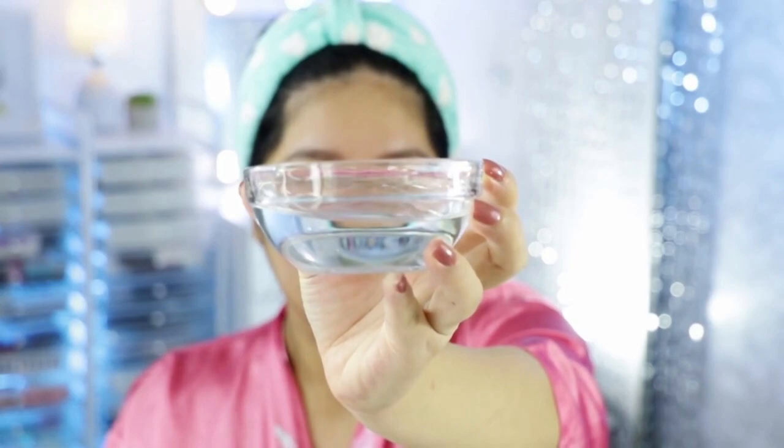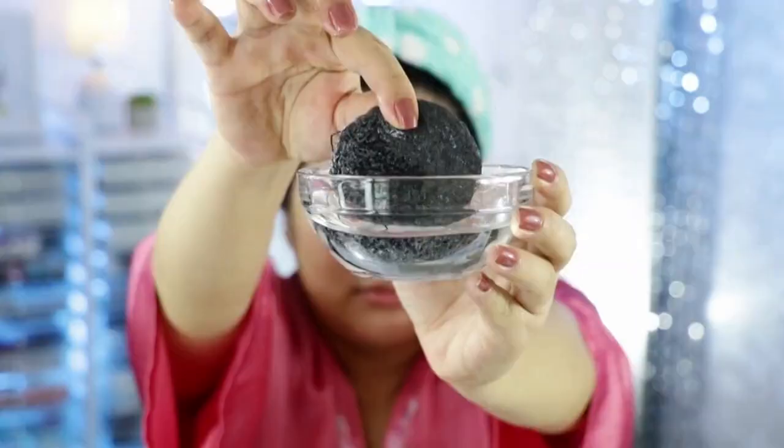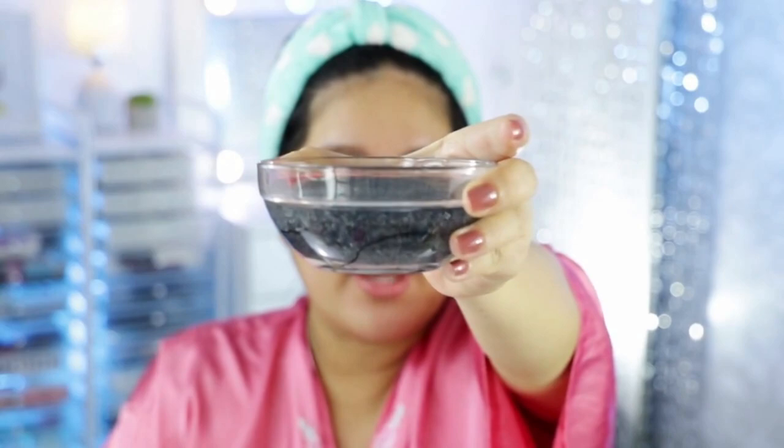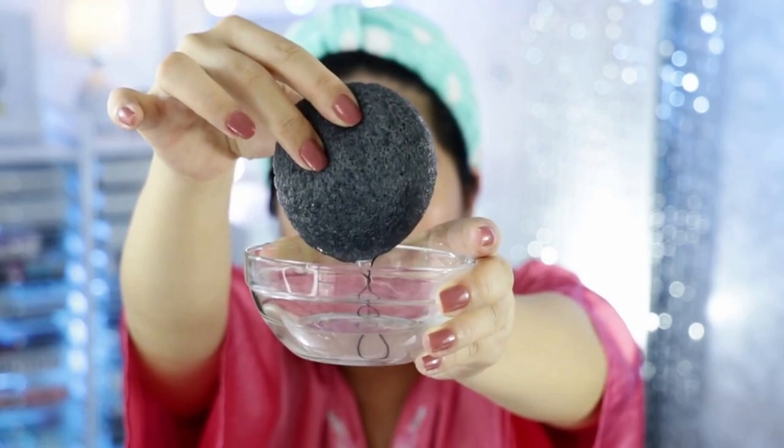So how do you use a konjac sponge? All you have to do is take a bowl of water — ideally warm water, but I just got mine directly from the faucet. Take your konjac sponge — when dehydrated, it feels as hard as a rock. Just soak it for 10 to 15 minutes. You'll notice it slowly softening and expanding. After a few minutes, you'll see it has expanded and absorbed a lot of water. Important: do not wring it like a towel or fold it to squeeze out the water. Just place it on your palm and gently press the water out.